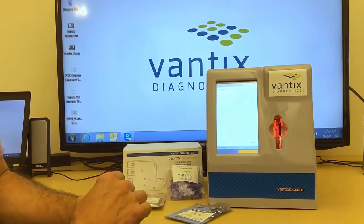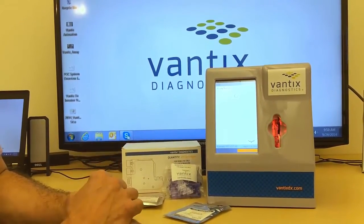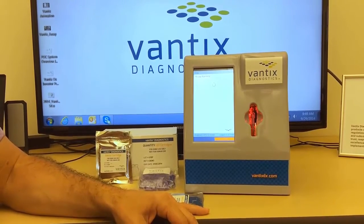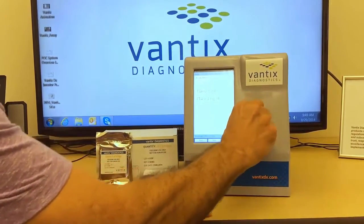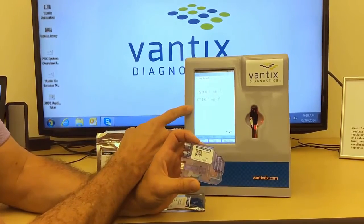We are going to stop the video now instead of waiting the five minutes for the assay to run, and we will come back when the assay is completed. When the assay is completed, the cartridge is ejected, the assay is run, and the results are reported onto the screen.